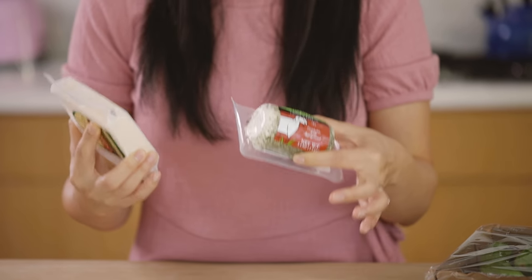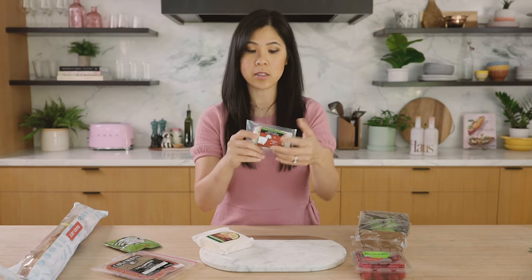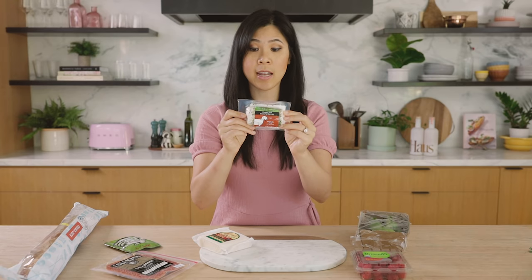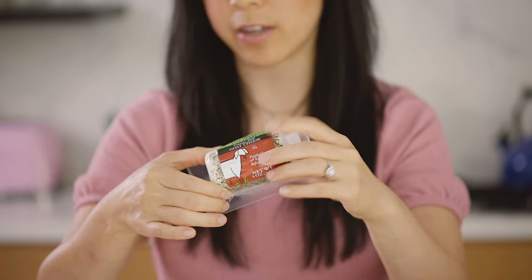For the cheese, I really wanted to have a good variety, and when you're on a budget you really want to get something that packs in a lot of flavor and get the most bang for your buck. This goat cheese right here was $2.99, and I got the ones that already had herbs around it.